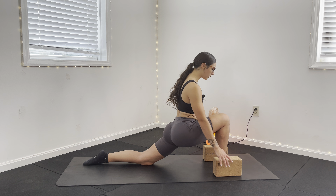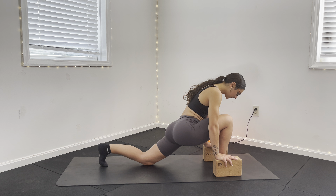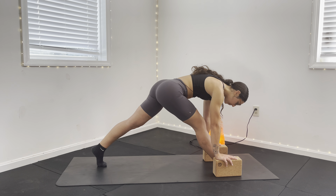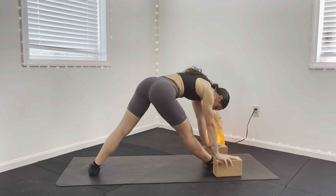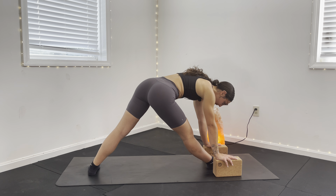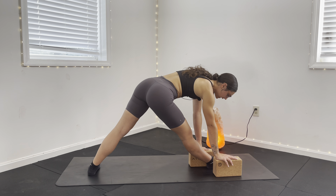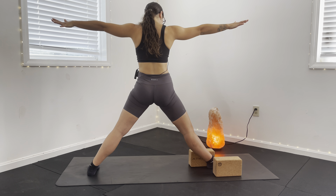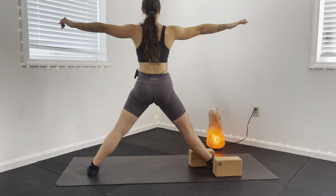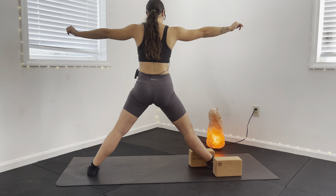From here, hands come down to the blocks and we're going to straighten that right leg again as we tuck these left toes under. We're lifting back to our Parsvottanasana Pyramid Pose. As I come back off my left back leg, I'm going to take my heel to the ground — now my left foot is parallel with the back of my mat. This left block comes closer to the inside of my right foot, and then I'm rotating up to my side wall, now facing the left side of my mat, shoulders in line with my hips. Moving my hips right to left to feel this range of motion.